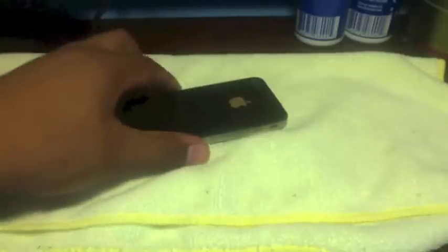What's up YouTube? I just wanted to give you guys a quick review on something that is really working for me. It has to do with my iPhone. This is the iPhone 4, and basically it's just a skin that's going to wrap around the sides, the front, and the back.